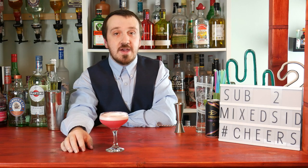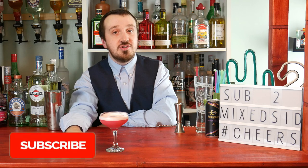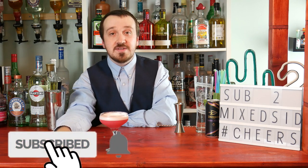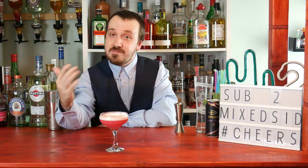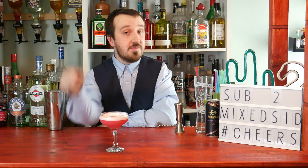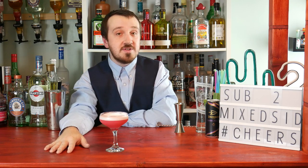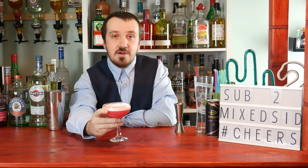We'll be doing a lot more cocktail recipes out of the Savoy Cocktail Book, so make sure to stay tuned. Don't forget to like, subscribe and share — I really do appreciate it. If there are any cocktail recipes you want to see from the Savoy Cocktail Book, just let me know in the comments below. That's all for now guys, have an awesome day. Cheers!